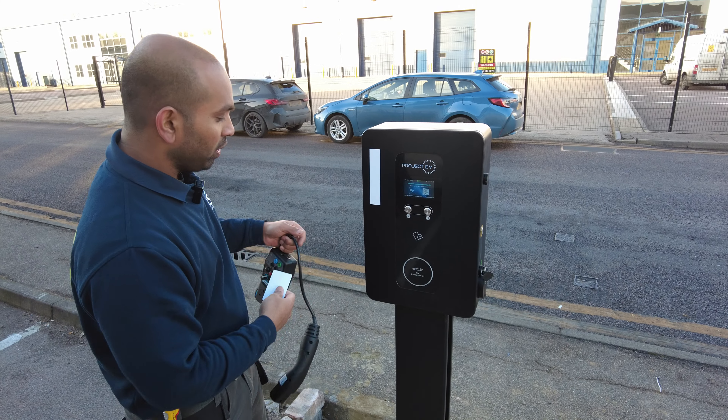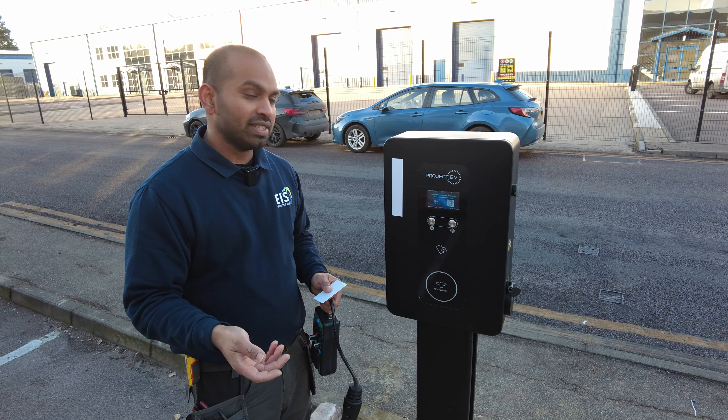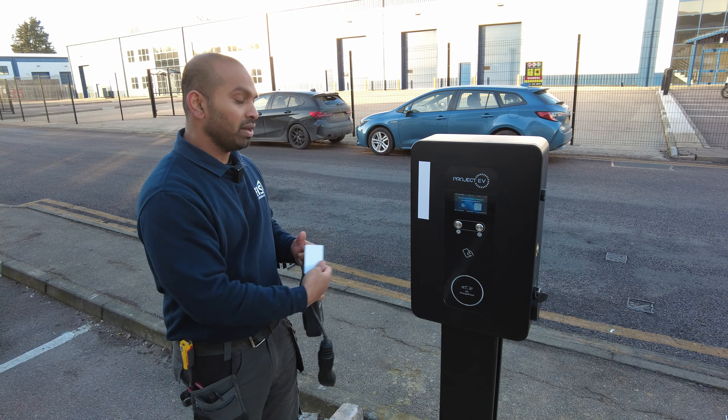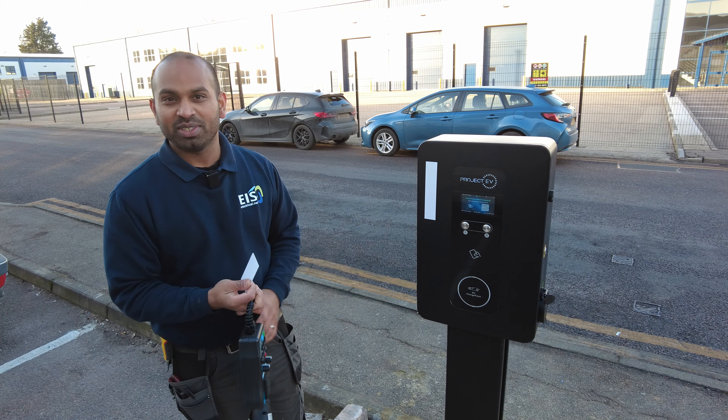Just to summarize: plug your car in, then tap the card to start the charging process. Once you finish, you can either tap the card again to stop charging, or stop it from your car, come over here, give it a couple of seconds, unplug the cable — simple as that.